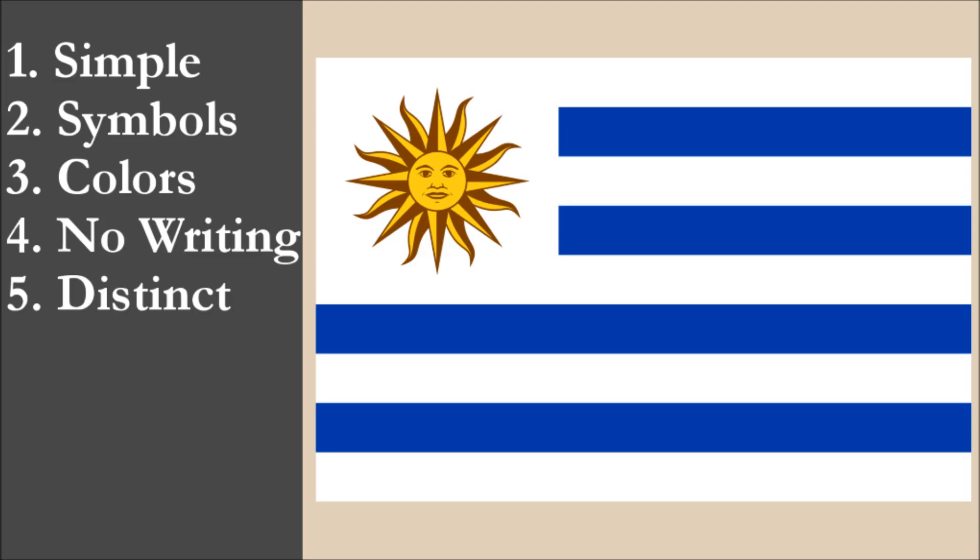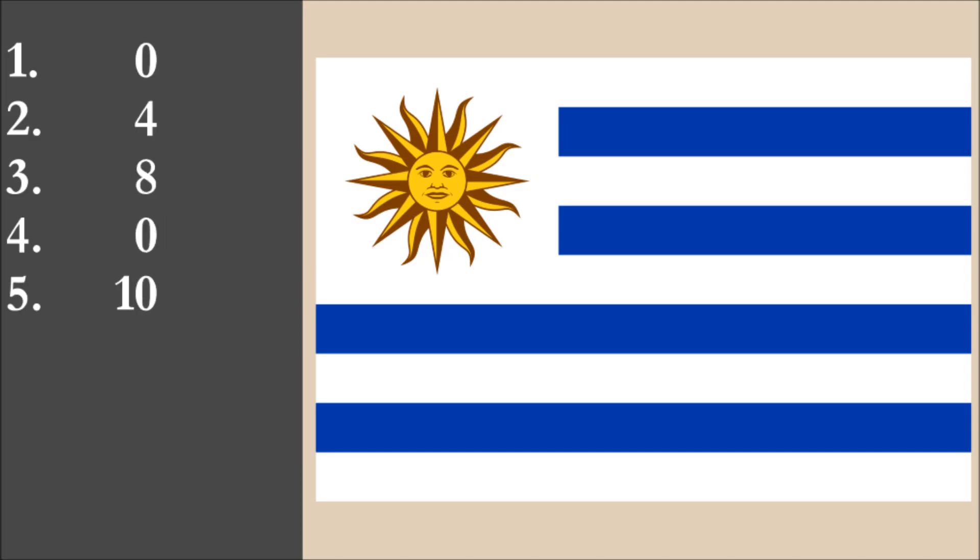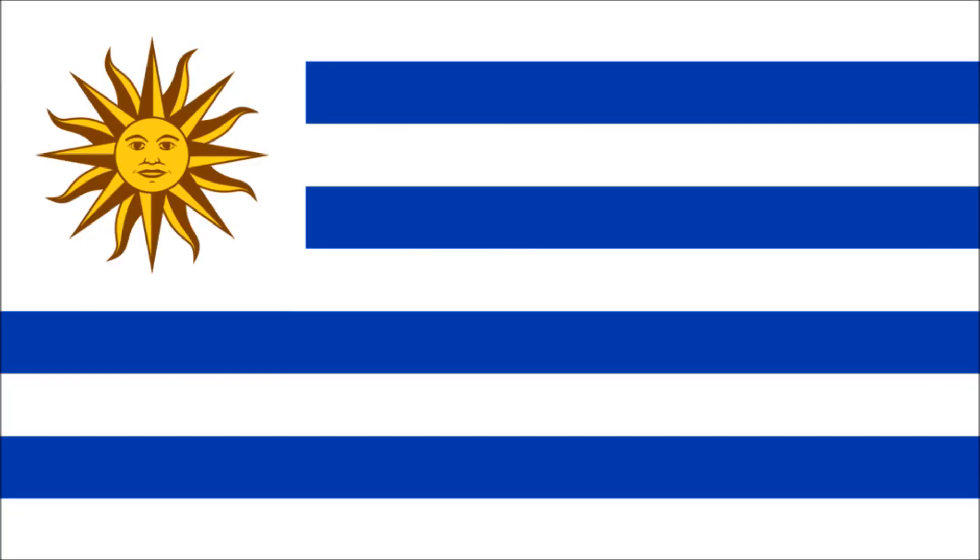So now we've reviewed the flag on each of the five principles. We're going to add the scores and divide by 5 to get the average. For the national flag of Uruguay, we get a final score of 4.4 out of 10.